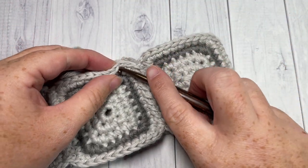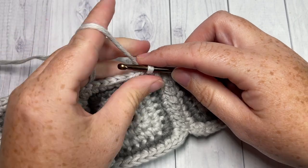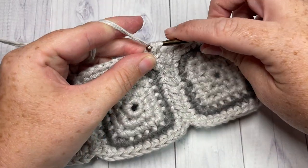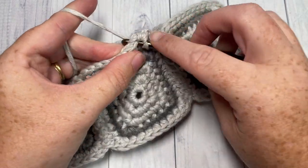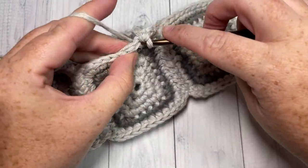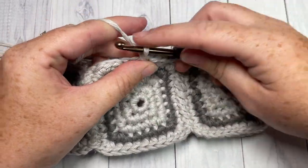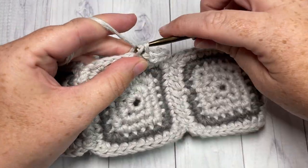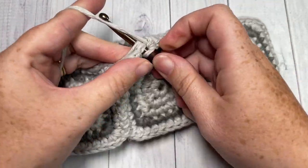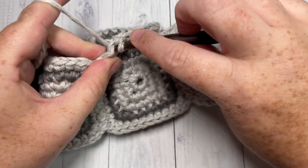Using two strands of yarn held together in color A, we're going to work an edging around the top and the bottom of these squares, which will make it much easier when it comes to attaching the hat and the brim. Join your yarn with a slip stitch anywhere on the top or the bottom. You're going to single crochet into each stitch all the way around, working a single crochet two together in the seams. I'll show you that when I come across to my first seam.